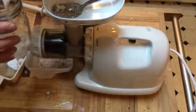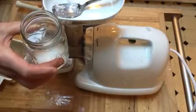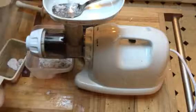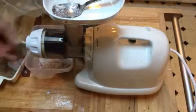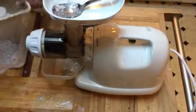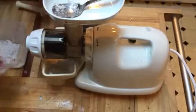Nice coconut milk — doesn't that look good? Beautiful. I'm going to keep going, and like I said, I'll show you another video of what we're going to do with the pulp later. I'll make a nice snack treat with that — you'll enjoy it. So take care, see you again, bye-bye.